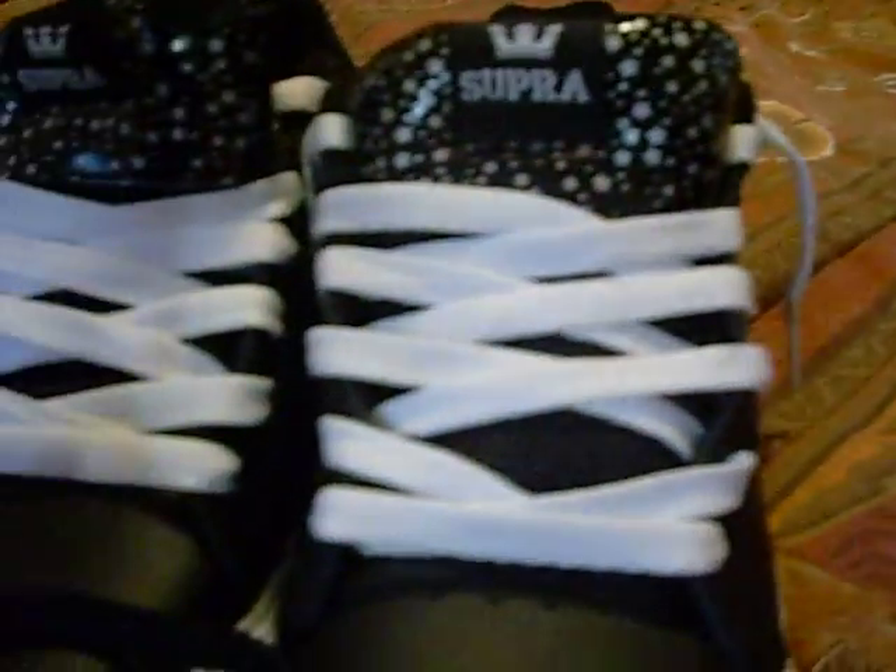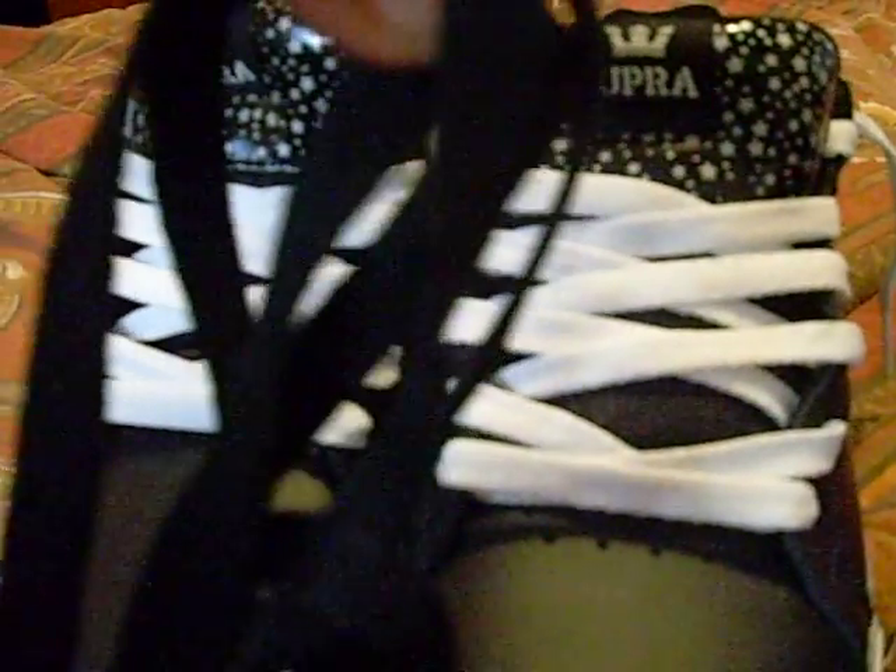Came with black and white laces. Not wax — normal laces.